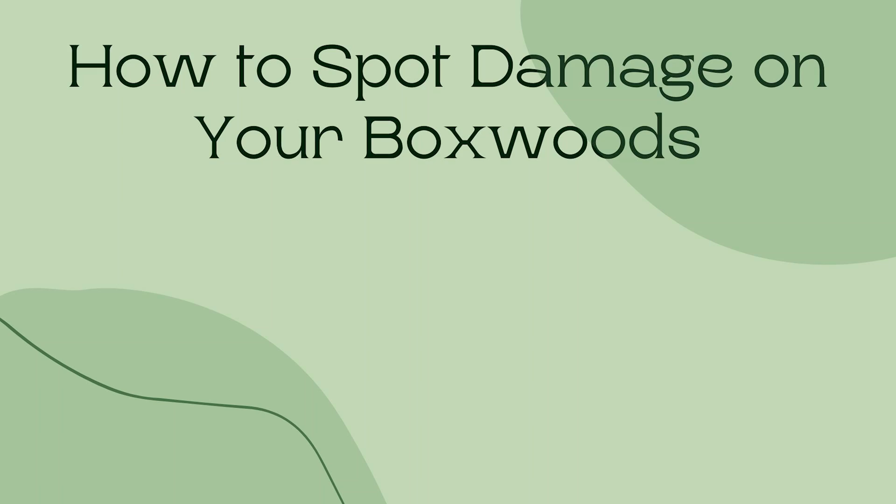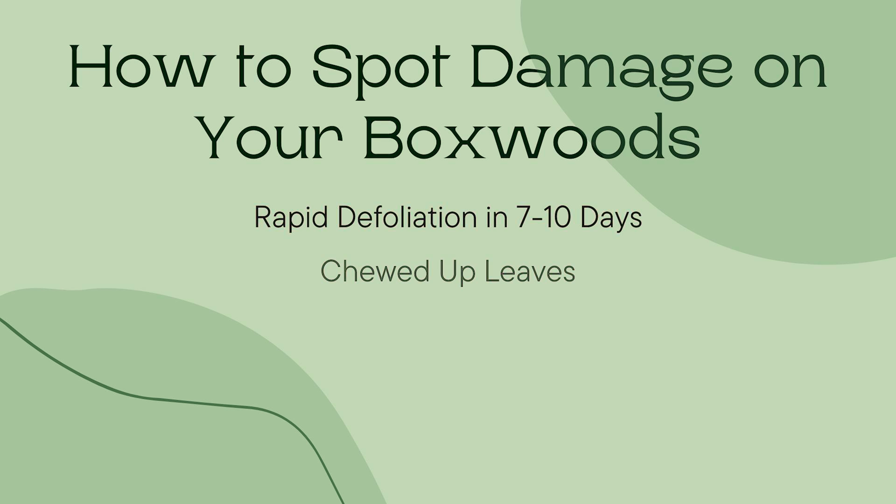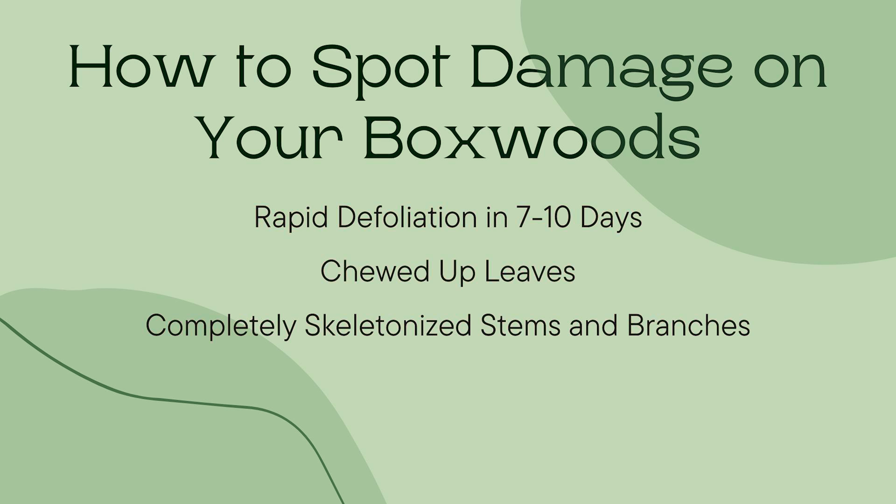Next, let's talk about how to spot damage on your boxwoods. You are going to see rapid defoliation on your boxwood in 7 to 10 days. You will see chewed up leaves, potentially completely skeletonized stems and branches on the plant, as well as silk webbing as these caterpillars mature.